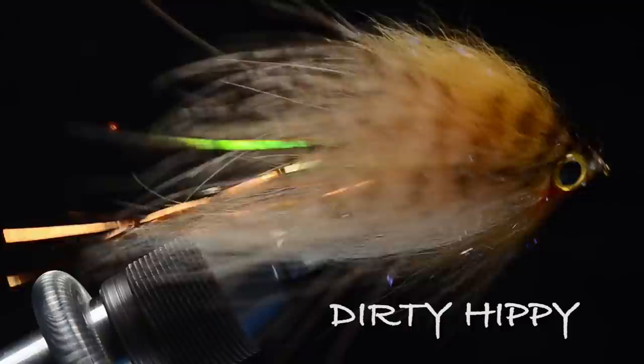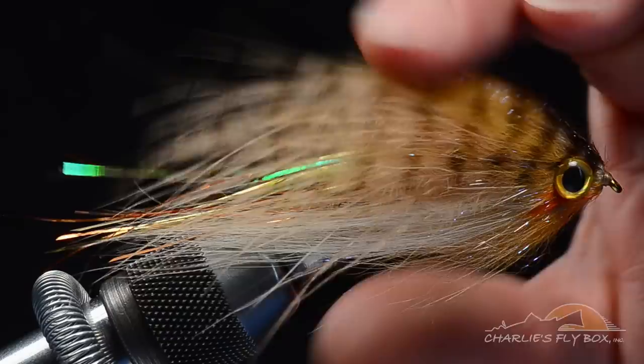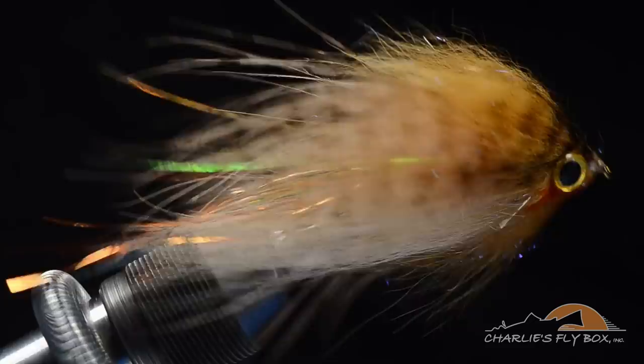We're going to tie a Dirty Hippie — this is the original version, the OG Dirty Hippie, in the baby brown trout configuration. Here's a look at the finished product. What you want to pay attention to is how wide this fly is. We built a big wide fly with a large outside profile, but without a ton of material to make it heavy to cast or to slow its sink rate down.